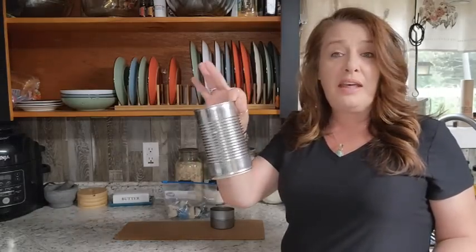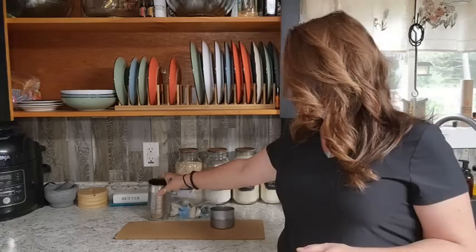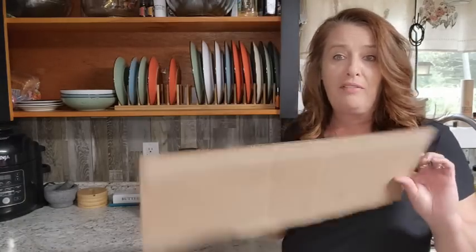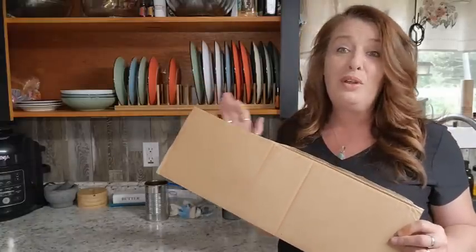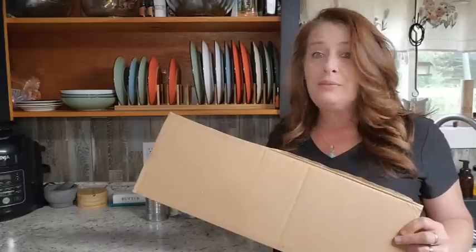We're going to use another can to melt our wax in — any size can, just big enough to hold your wax depending on how many you're going to do. Then a piece of cardboard — I just cut the top flap off a box. We're going to whip up a couple of buddy burners today. This is super simple and easy to do. You can cook inside your home and it's safe, so you don't have to worry about cooking outside if the grid goes down and you don't want anyone smelling your food. Let's get started.